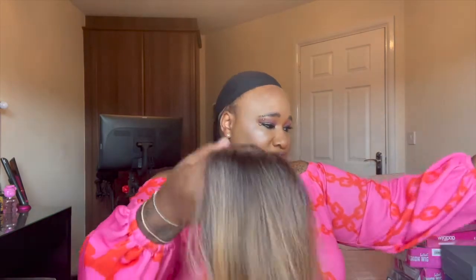It came with lace which I've already cut off, and also it had baby hairs which I've cut off. This is a long one — I think 28 inches. She's long and I can't even get her all in the frame. She is ridiculously long.